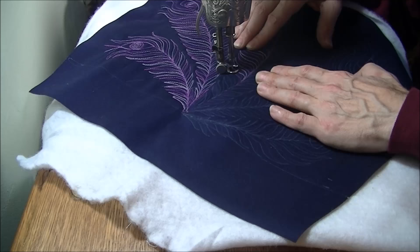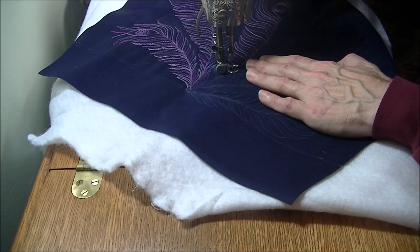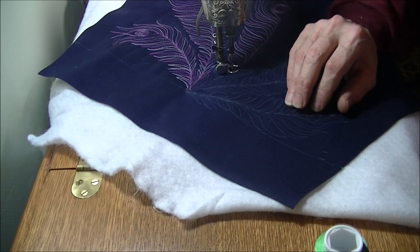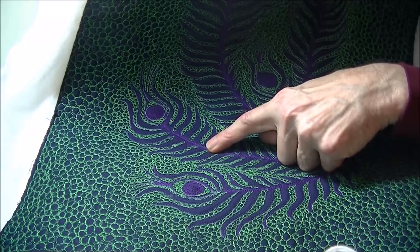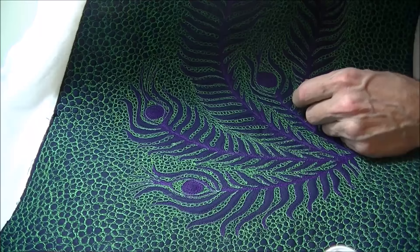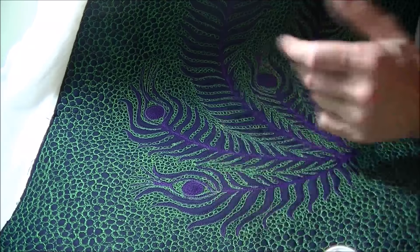After I get all this variegated purple done, the background will be filled entirely with small pebbles, done with Coats & Clark embroidery thread which works really well for that portion. The end result will look sort of like this — this is one I did for the other side of the bag, where I used solid purple instead of variegated. I thought it'd be nice to have variety, so the reverse side will be in the variegated thread. Now that I'm seeing how much better contrast I'm getting, I may go back over the solid side with variegated to brighten it up.